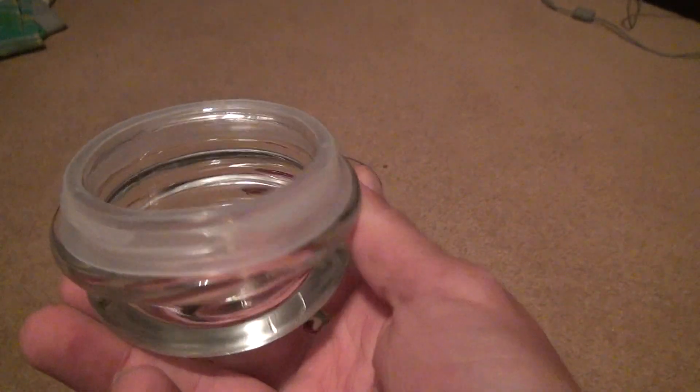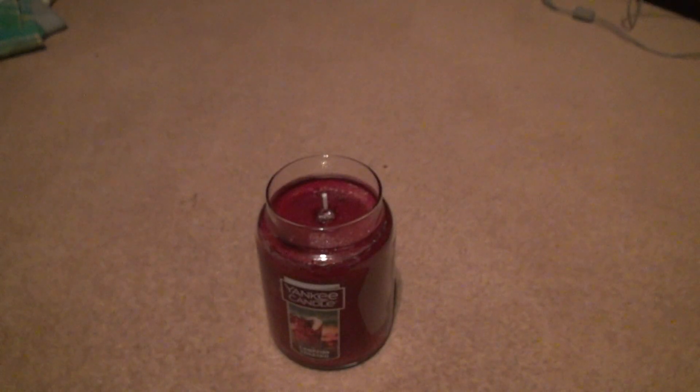Give it a smell here. Yes, you do smell the campfire, and a little bit of cocktail. Short will be much stronger once you fully smell it. Smell the cap — same thing. This smells like it's going to be a good candle.